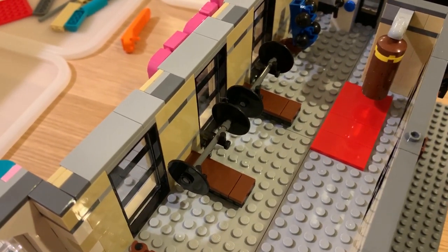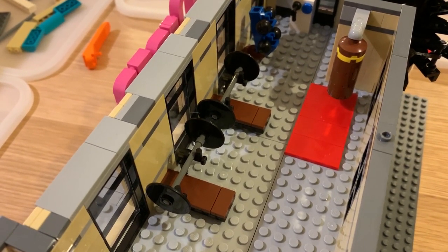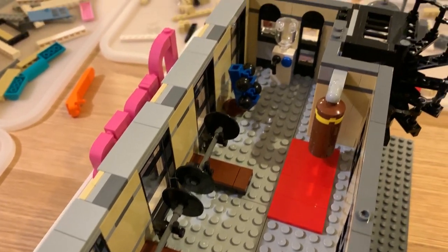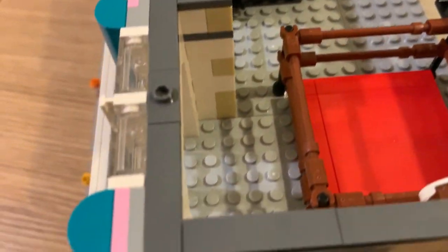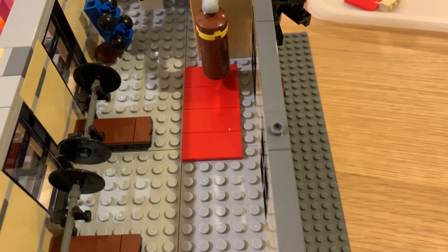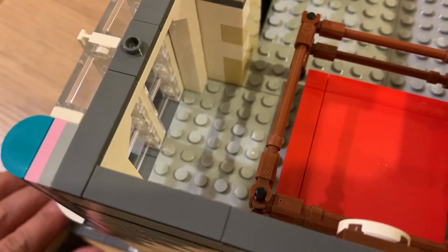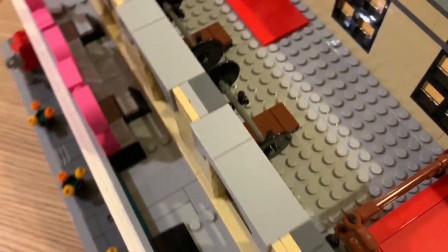I've also put two bench press machines in there. Because I've got two sets, it was pretty easy to build the extra one and throw it in. The dumbbell rack is over by the door as well. I'm not sure what to add into this corner — I'm thinking maybe some stretch mats or yoga mats, or I might just pose some guys doing some shadow boxing or something like that.